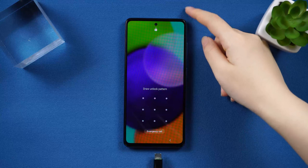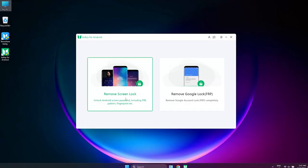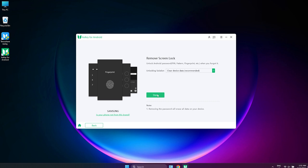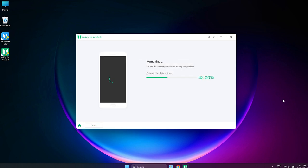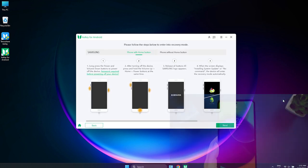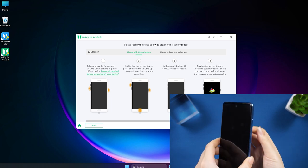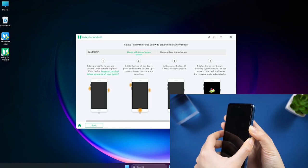First, connect your Samsung to the PC using a cable. Once your device is connected, it will prompt you to the home interface. Choose remove screen lock. Next, you need to tap the start button to remove the passcode. This process will also erase all your data and take some time. Next, do some operations according to the prompts. This process is actually very simple — just follow along.